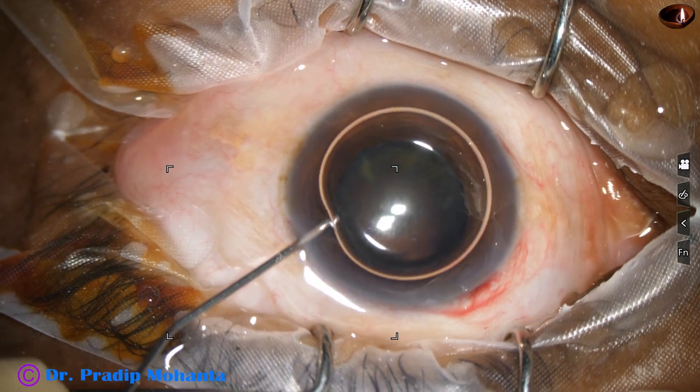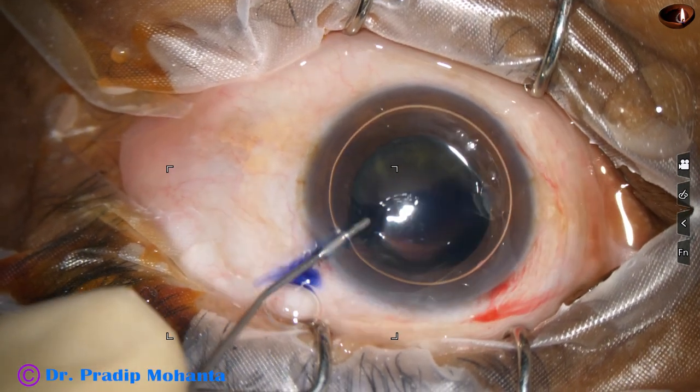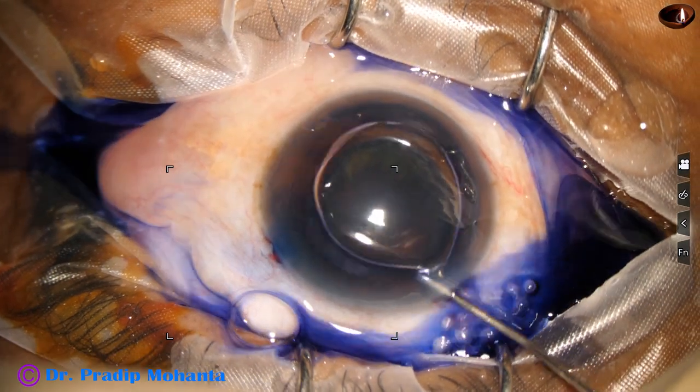If the side ports are about 3 clock hours away from the main incision, astigmatism induced by the main incision is neutralized to some extent by the side ports.